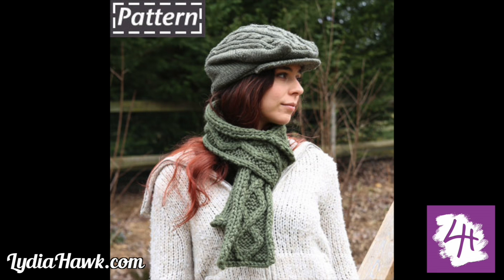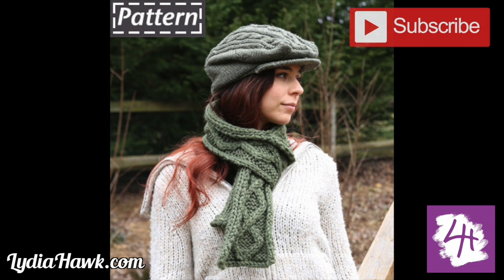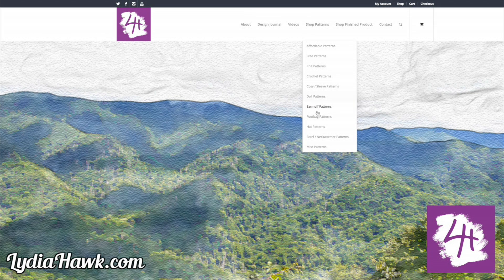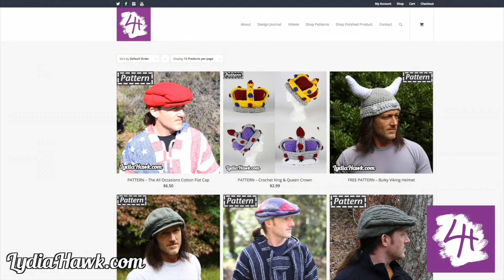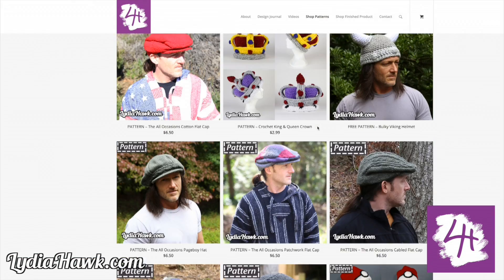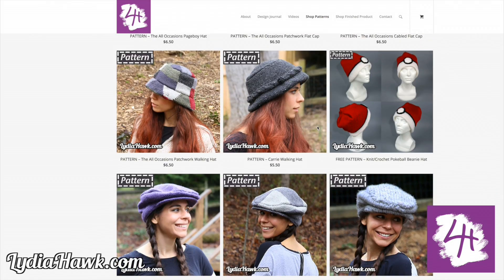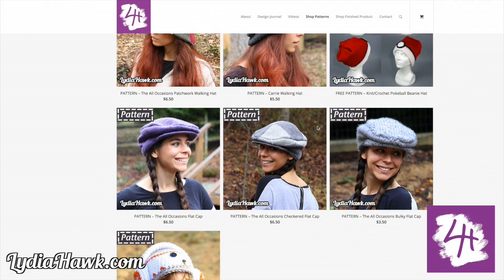That is the end of this tutorial. Thank you so much for watching. If you like my videos, please subscribe and hit the bell for instant notifications. You can find all my patterns at LydiaHawk.com. I constantly populate my website with new stuff, so feel free to browse and send me a message if there's something specific you would like as far as patterns or video. Thank you so much and happy knitting!